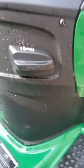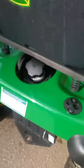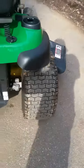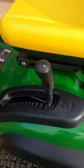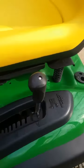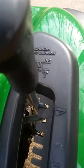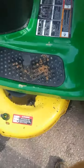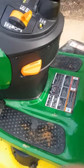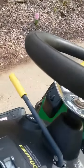Got cruise control. Got a nice seat on it, a big comfortable seat. It's got pretty big wide tires on it. You can look at the mower and cut height. Got your parking brake right there, and the throttle and your blade engager right there.